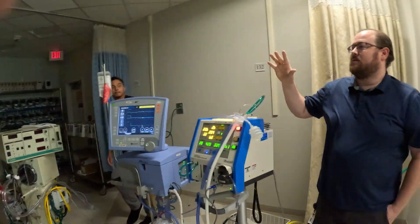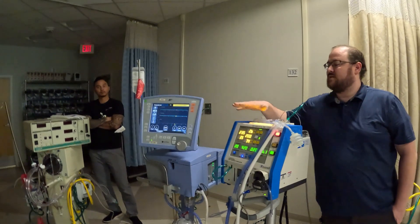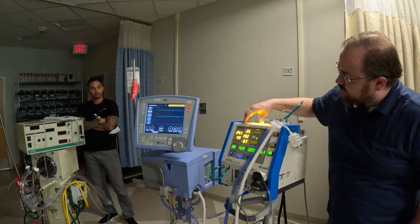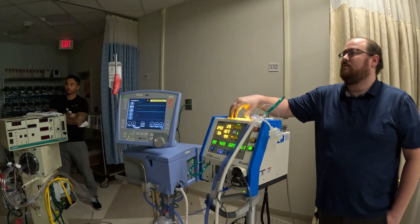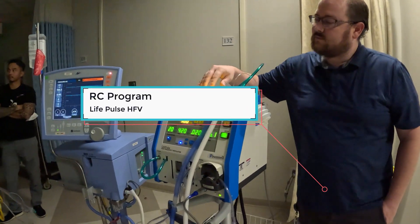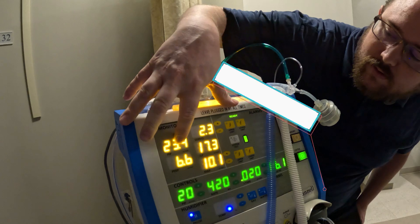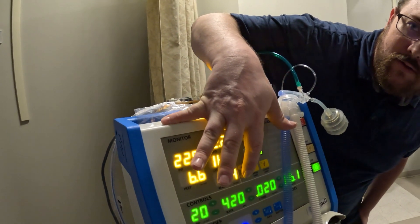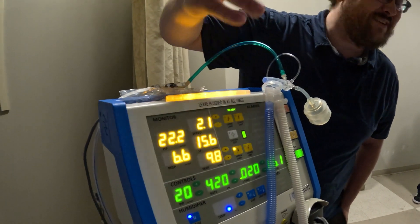Okay, so you guys remember what we went over in class, right? We had to have two machines running in order for this to run appropriately. What do we use the jet for? We still have to troubleshoot even on the fly.